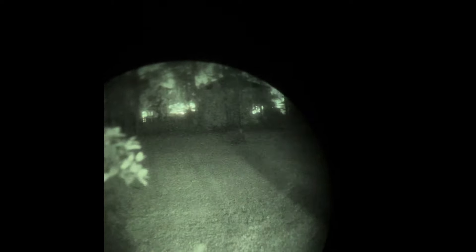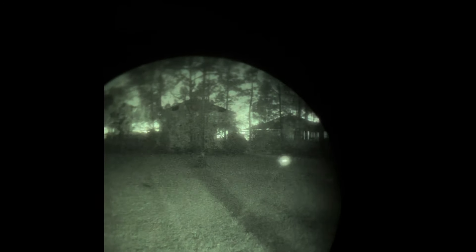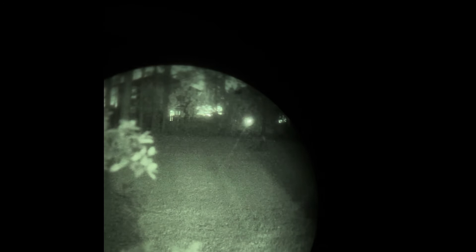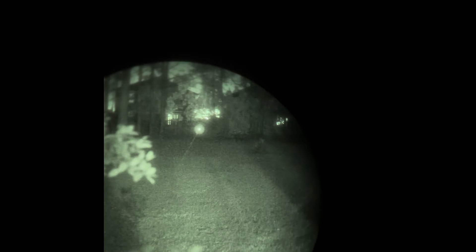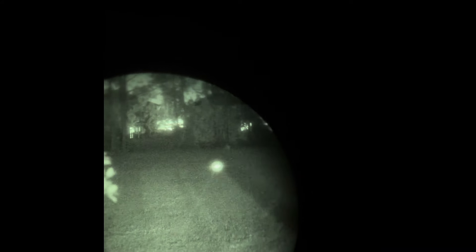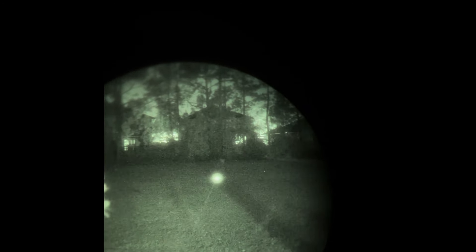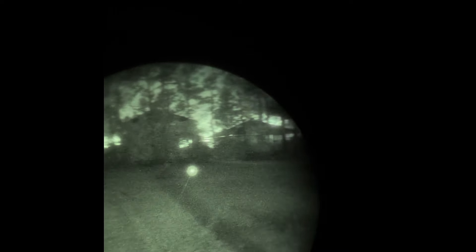Now in the first position, which is laser only. Pretty good laser - this is at 25 yards, getting out to 50. It's actually quite usable and pretty effective. It is a momentary switch only so I can double tap, but it doesn't matter - it's momentary only. There is no constant on with this laser.